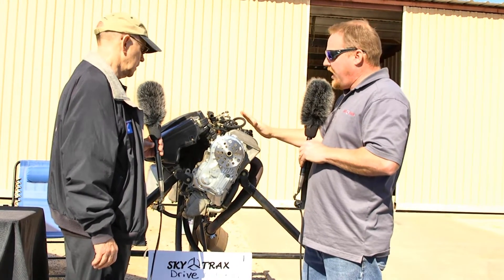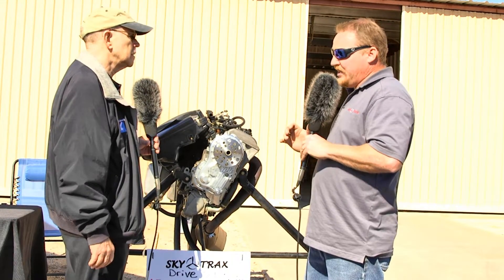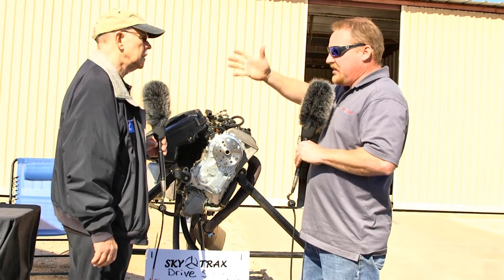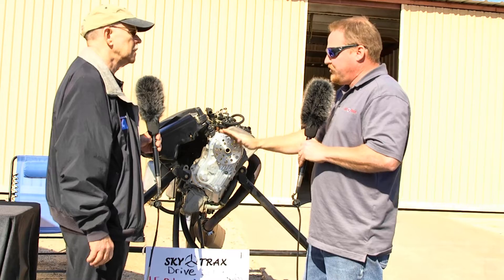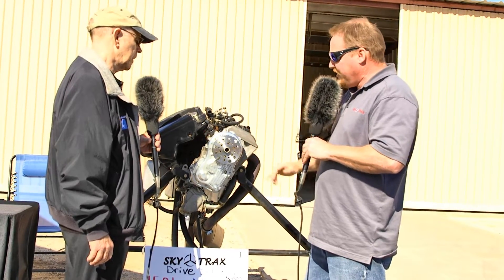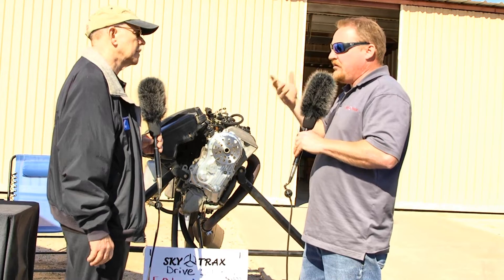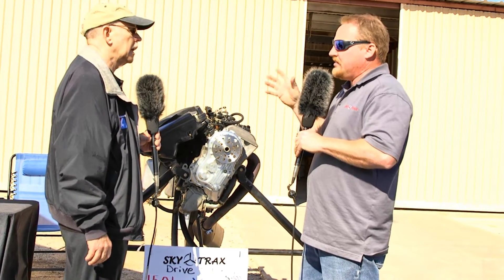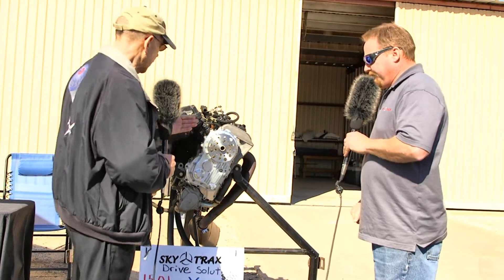The sprag clutch does two things. On startup, the prop only takes out the positive power pulses — since this is a high-compression engine, it's slowing down and speeding up for each compression and power stroke very fast. The prop, being like a big flywheel, really can't do that. The other part is when you shut the engine off, the engine can just stop while the propeller windmills. This avoids the shaking we sometimes see on the 912 at shutdown, which can cause damage to the engine mount.